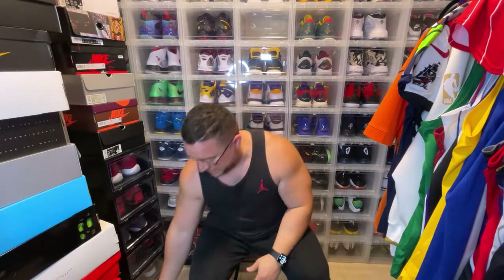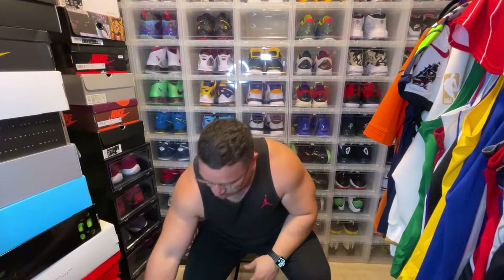What's good, YouTube? Back again with another video, and this one is, to me, a real special sneaker and silhouette that I wanted to show you guys.